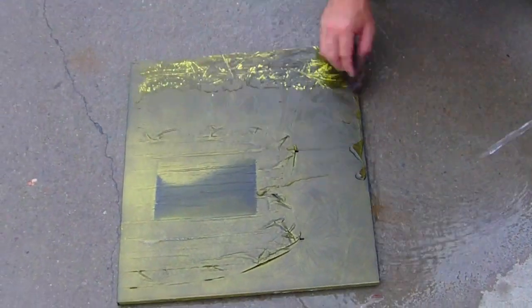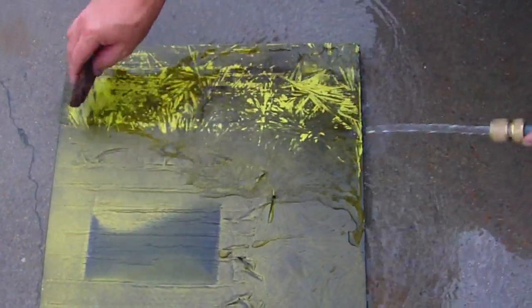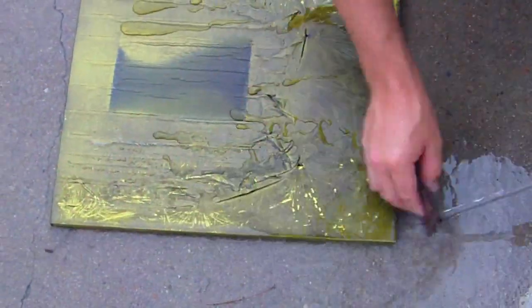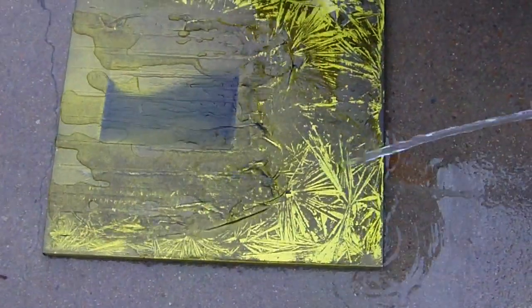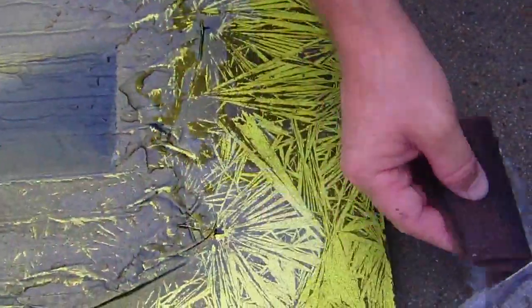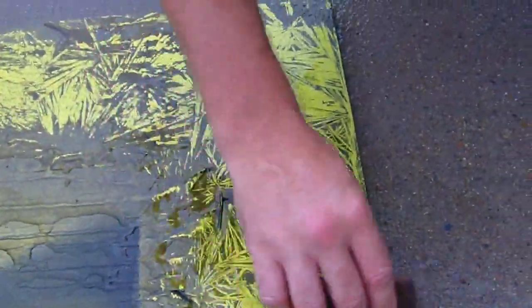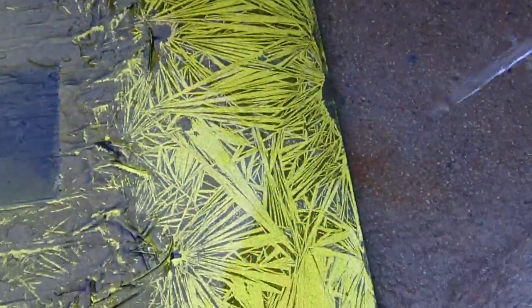A little bit of water and you just take the top off. You don't want to flush it too heavy, you just want to — every panel is going to be different. It'll come off very very easily so you don't need to really rub it, though sometimes you might need to rub it a little bit harder.